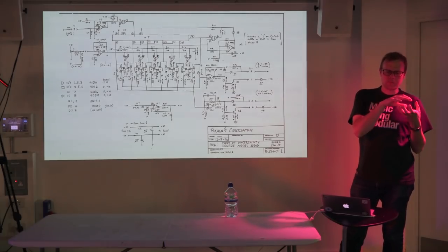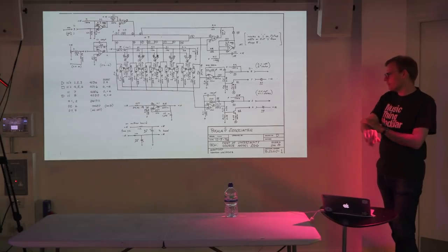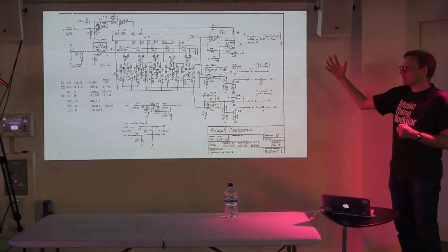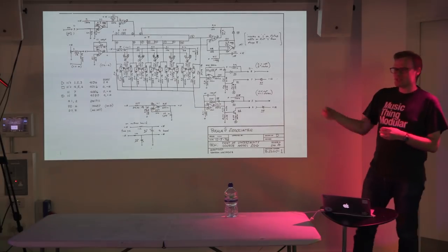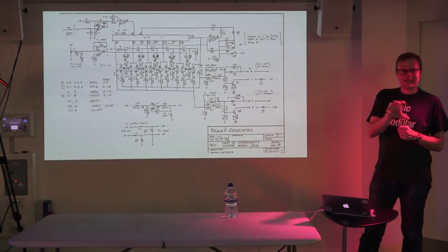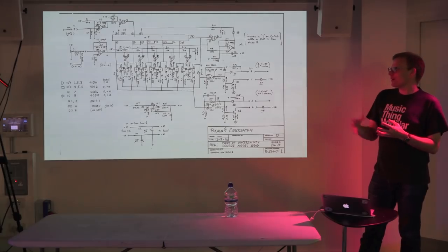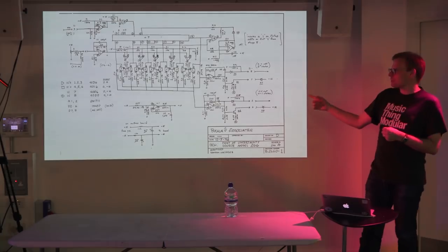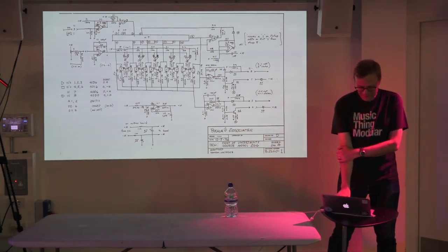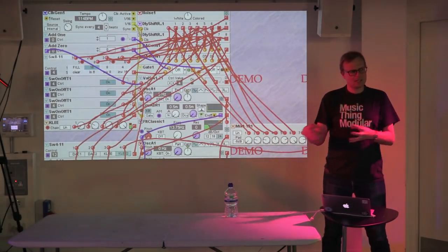I was also reading a lot — for example, Don Buchla's sketch schematics for the Source of Uncertainty. When I first looked at it, it seemed impenetrable, like mysterious rules on paper. But gradually as I was learning, I could start to spot what he was doing. Now I look at it and I can see so many clever little features — it's very gratifying when you get that deep into something and can look at a complex schematic and say, 'Oh, I see what he's done there.'